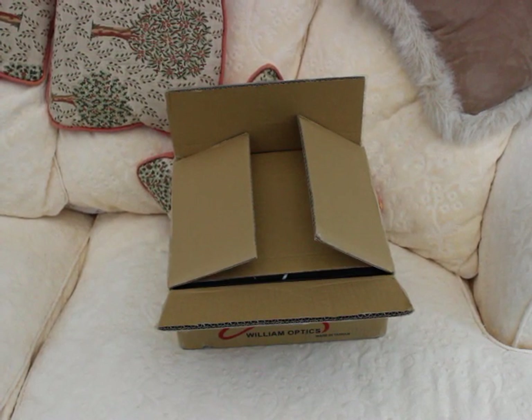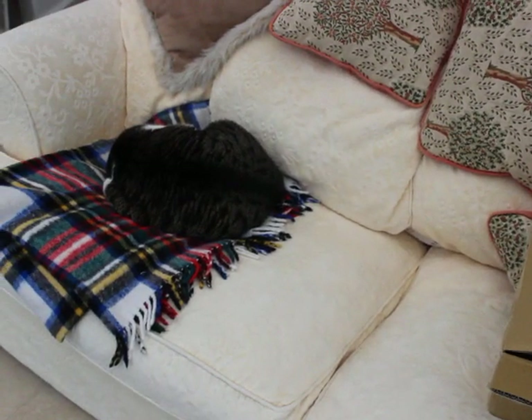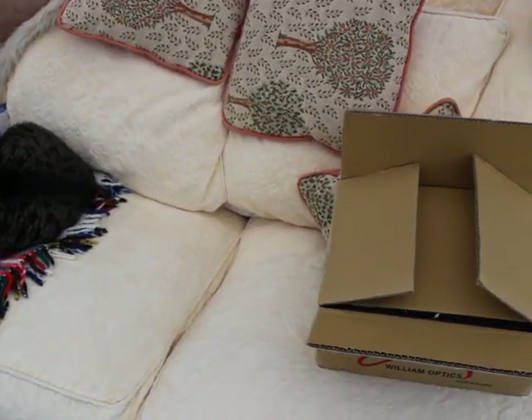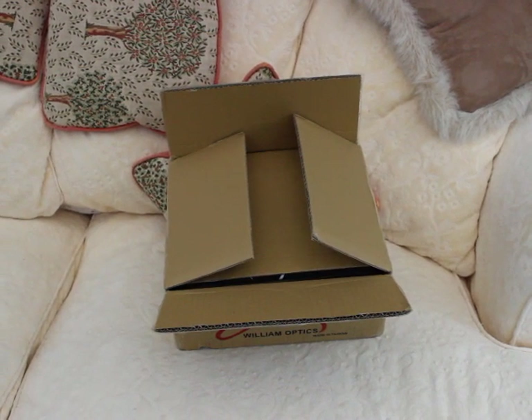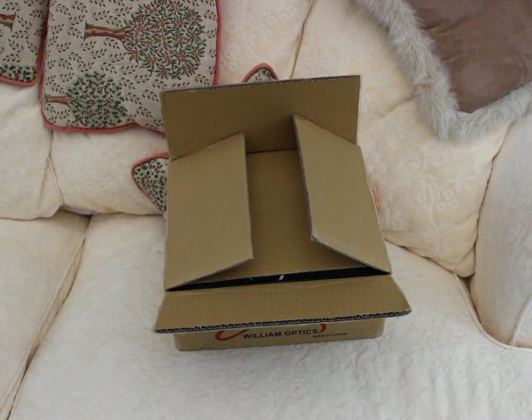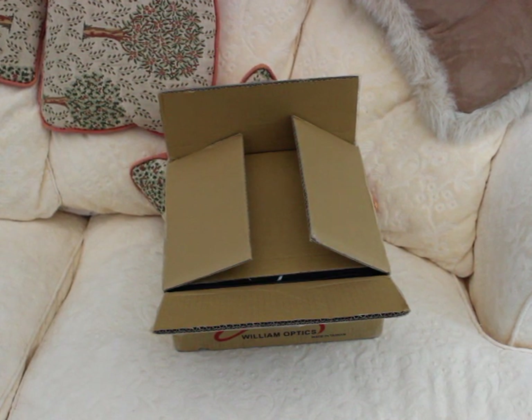Morning everybody, Tim from Astronomy ABC here with you. This morning I'm with Timothy the cat and a box fresh in from William Optics. So without further ado, let's have a look at what's in the box.